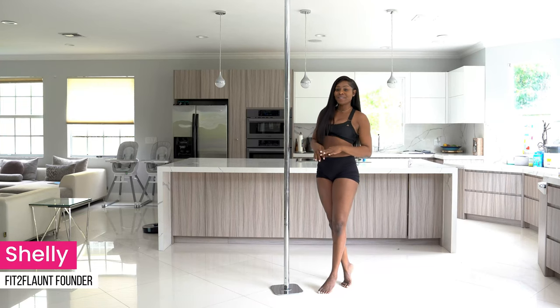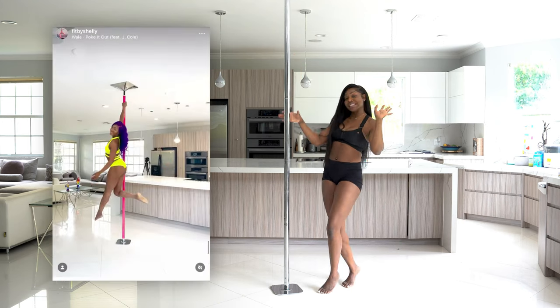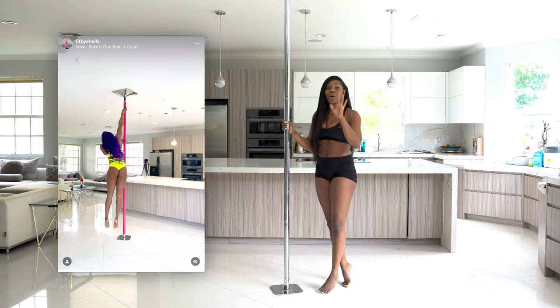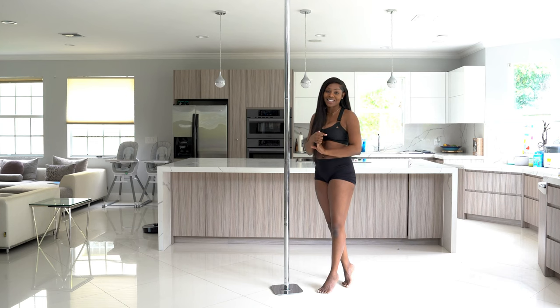Hey Flaunters! In this tutorial we are going to be talking about everything air walk. Everybody loves a good air walk — whether it's one hand upside down on the roof, all that fun stuff. We're going to be going over what you need to be working on to get your air walk. There are lots of different ways to do it and lots of different progressions, so let's get started.